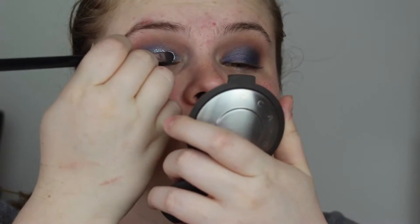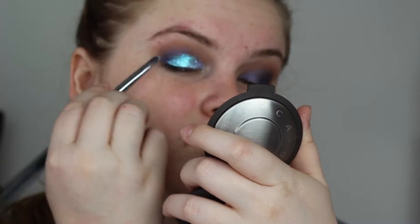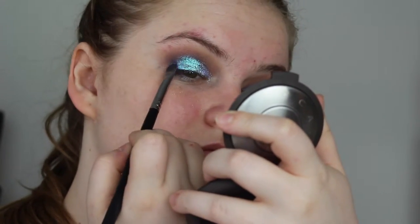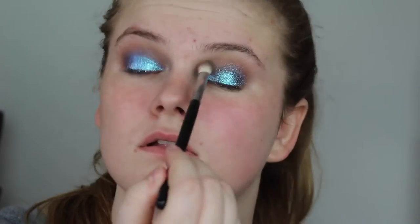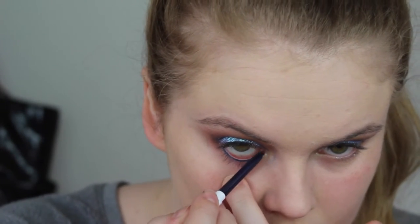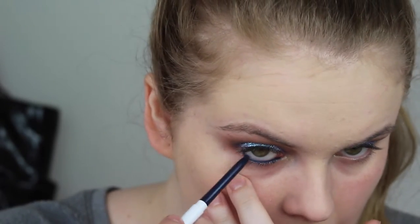Now I'm using Reflex Teal and I sprayed my brush with Fix Plus because I didn't have a glitter base to use. Normally I use a sticky eyeshadow or a sticky primer. I tried using a primer — my normal NARS primer — but it just wiped away the eyeshadow, so I wouldn't recommend doing that. Now I'm using DTLA from Colourpop. I would highly, highly recommend these eyeliners — they are crazy pigmented and they stay forever, so totally recommend them.